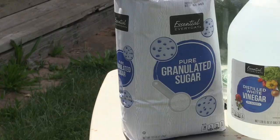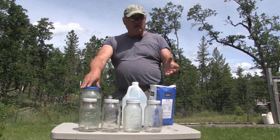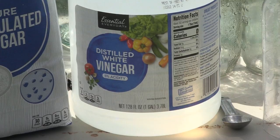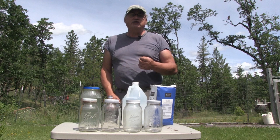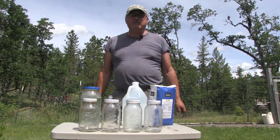Now this is just sugar water — about 50% sugar, 50% water, nothing fancy. To each container I'm also going to add a tablespoon of vinegar, and this will help the bees' gut and also help keep algae and mold from forming inside of the container.